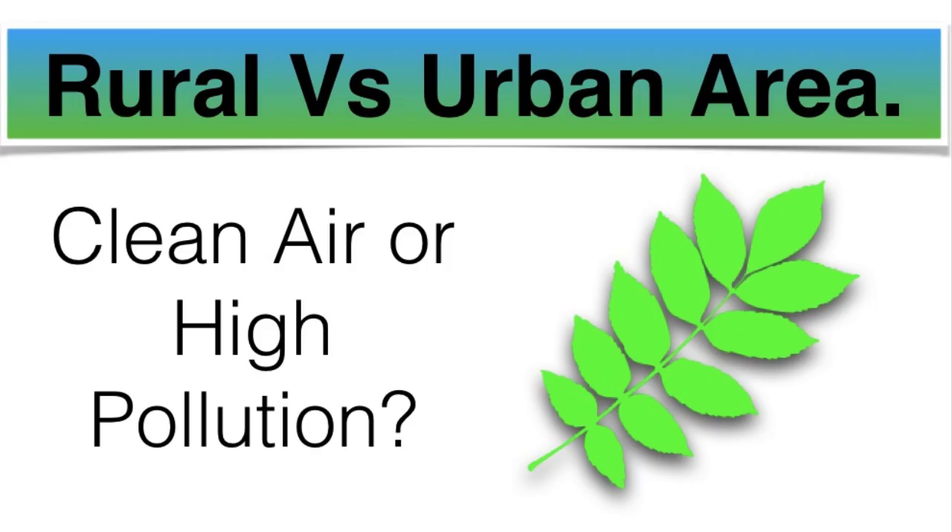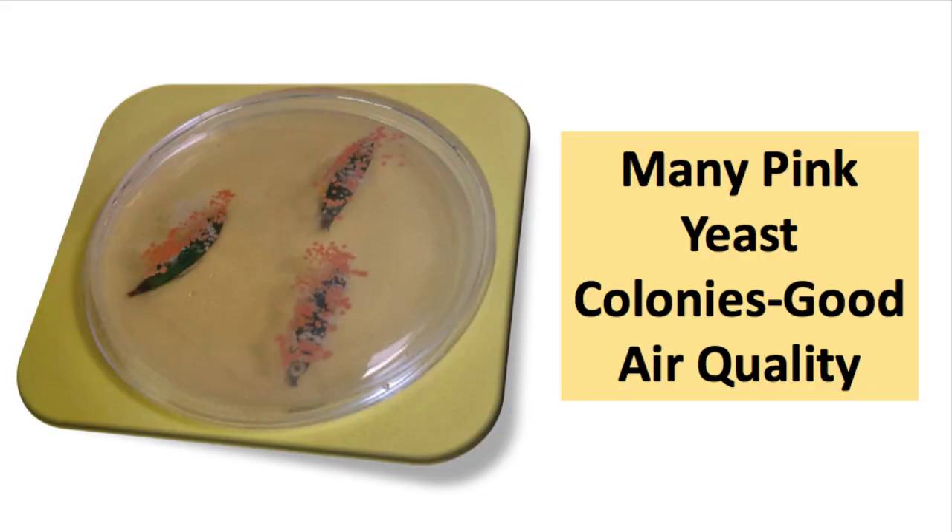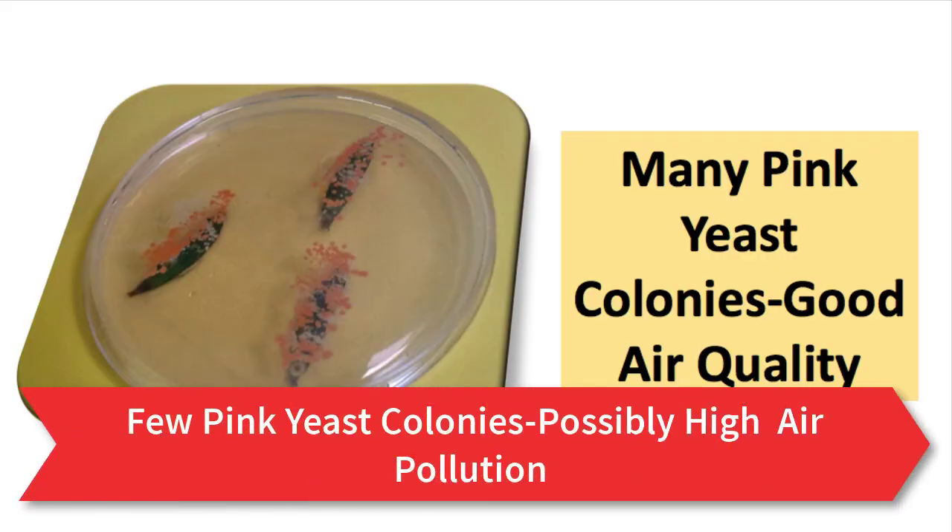Leaves picked in areas of good air quality will produce more pink yeast colonies compared to those picked in very polluted or poor air quality regions.